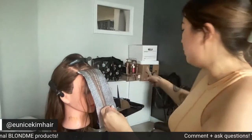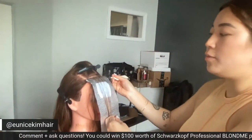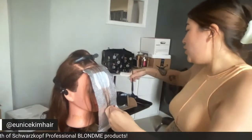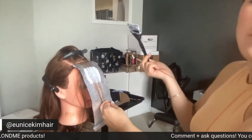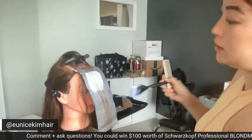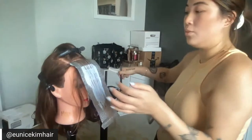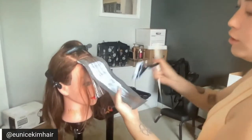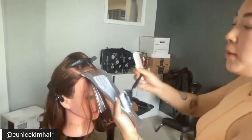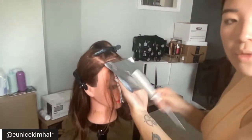In my previous foil I brought it up maybe half an inch away from the roots, and now I'm doing about an inch. You can mess with this — that's what makes this technique so versatile. If they wanted a baby light look you can tape the lightener all the way up in every foil and it's a soft grow-out. If they want a super rooty look you can leave two inches out and it would still look pretty good. As long as you have the end goal in mind and are strategic with your placement, there's no need not to play around with where you're putting the lightener.